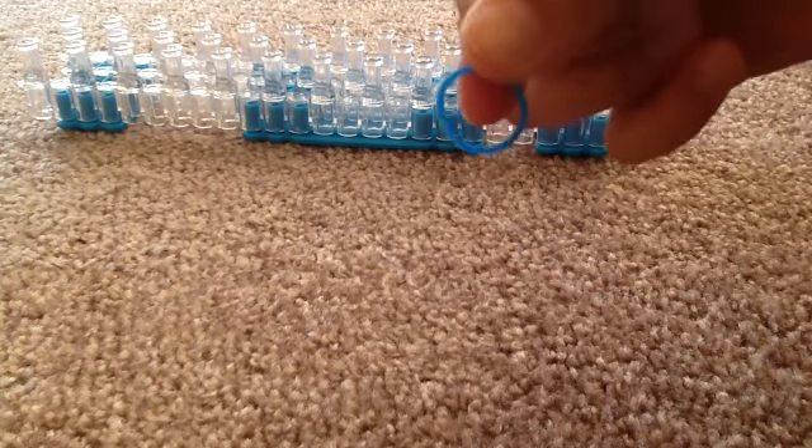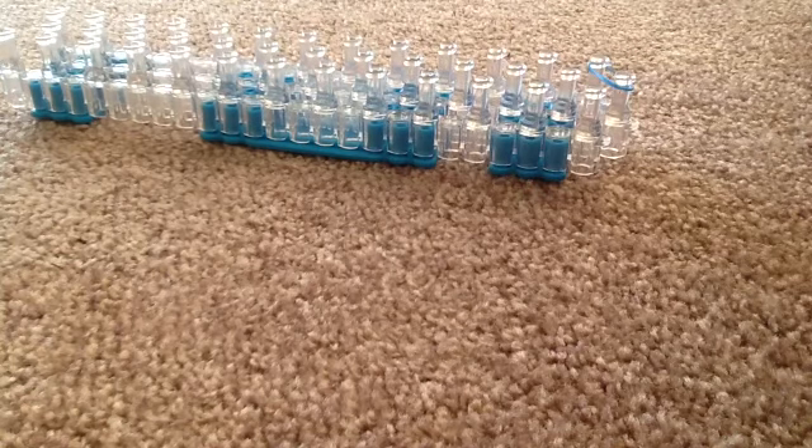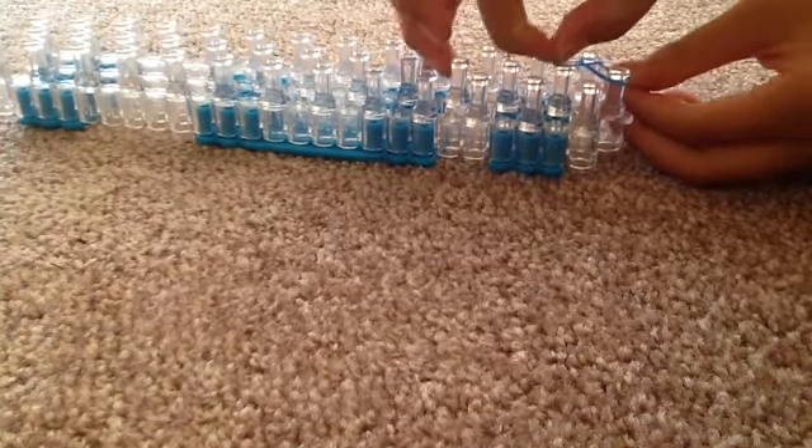We are going to start by getting a rubber band and putting it on the left side of our loom, and then grabbing another rubber band and putting it on the right side of our loom like this. After that, we keep on doing the same process until we reach the end.